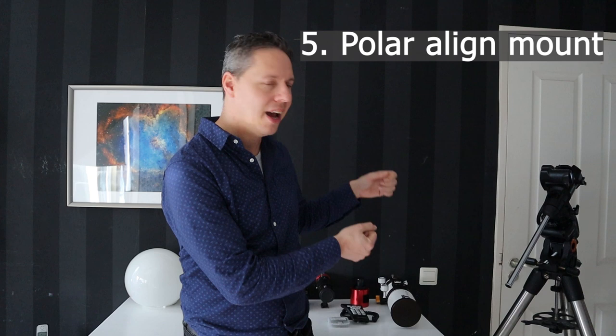The fifth tip is that you need to learn how to set up, polar align, and star align your German equatorial mount. I have dedicated videos on all of these steps. The skills you need to develop start with polar aligning your mount, which involves several steps.